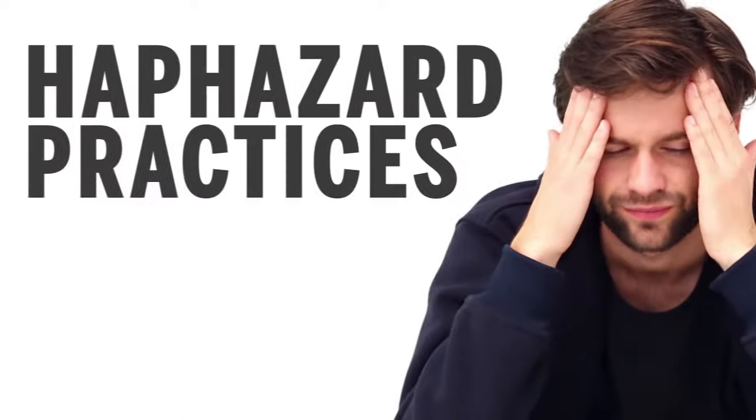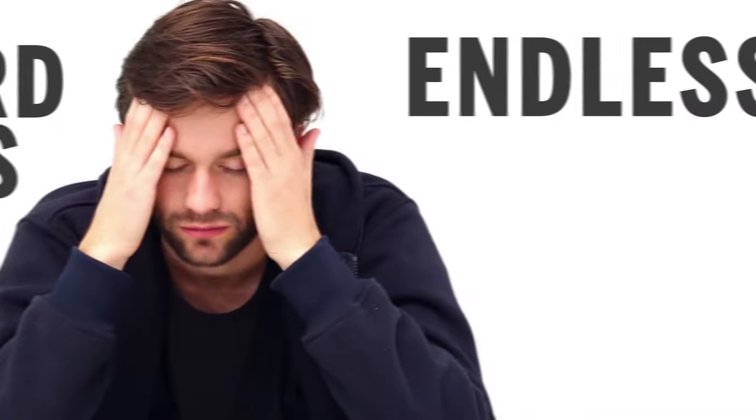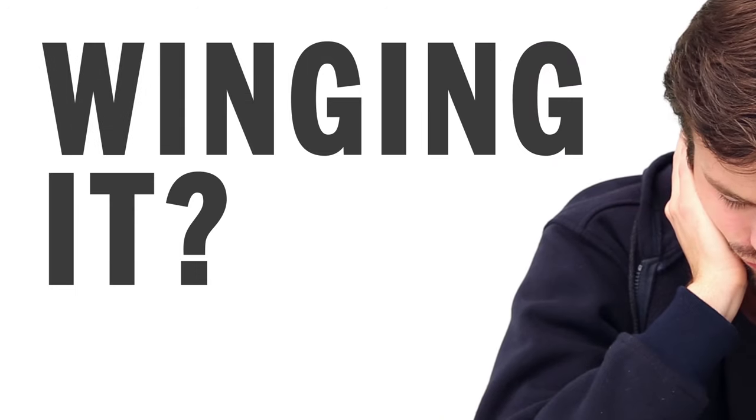Attention basketball coaches. Are you tired of haphazard practices? Spending endless hours trying to plan out your gym time? Or, perish the thought, just winging it from drill to drill?